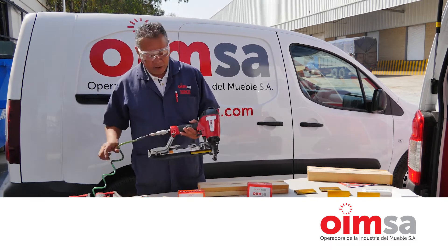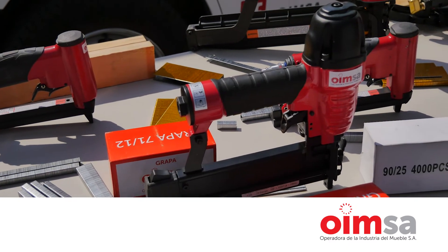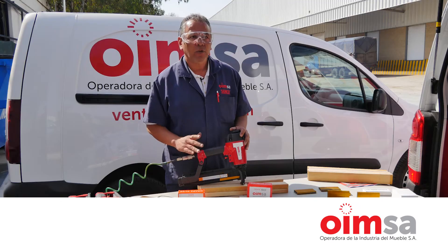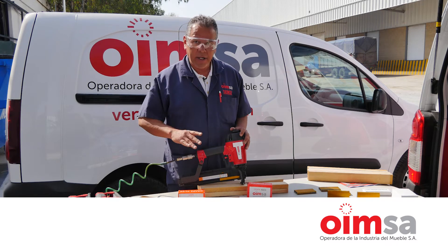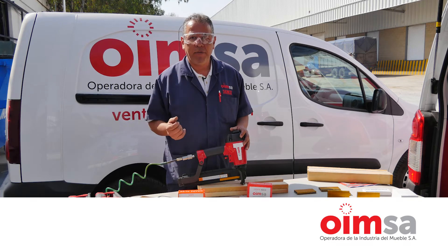Esta herramienta es un equipo nuevo. Estuvimos trabajando dos años en este proyecto. Es una herramienta casquera, es muy rápida, es muy liviana y requiere menos aire, lo cual también hace que sea menos ruidosa.